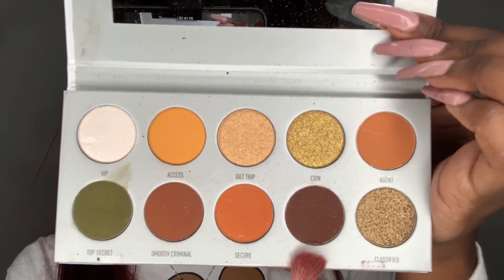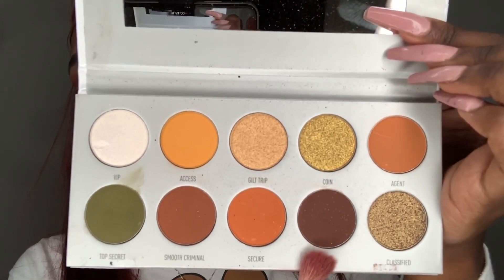Now going back to my Armed and Gorgeous palette, I'm going to pick up the shade Prowl and apply this to the lower crease area. I'm using the same M441 brush as well.